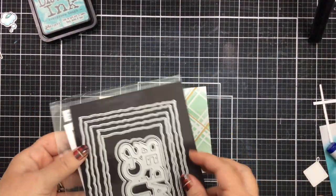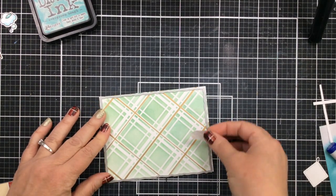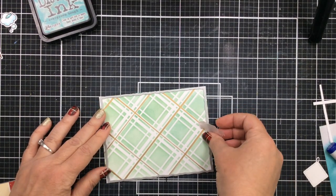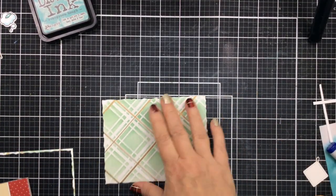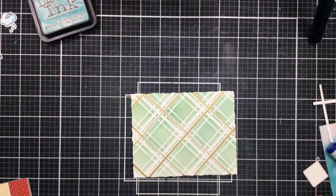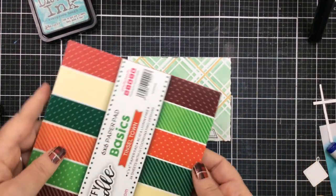I'm going to cut that out first with the Deckled Paper Die Set. I'm using the largest one, and this deckled edge is really beautiful — it's subtle, but it allows you to have a background as well. And I'm going to show you what we're going to do with that.